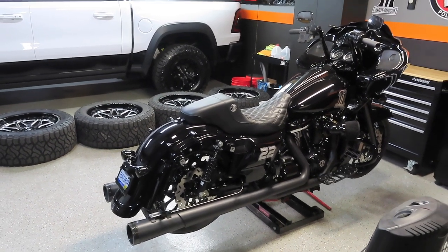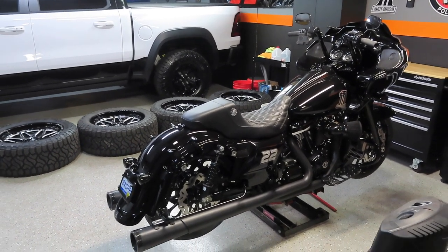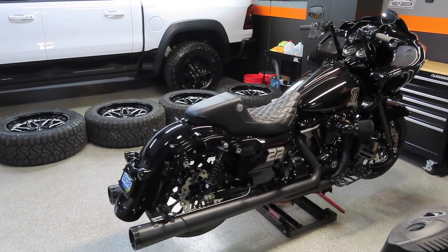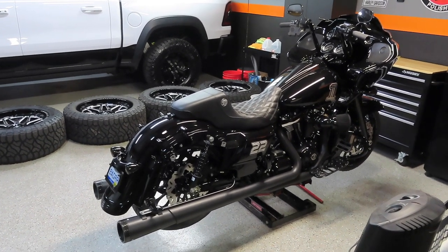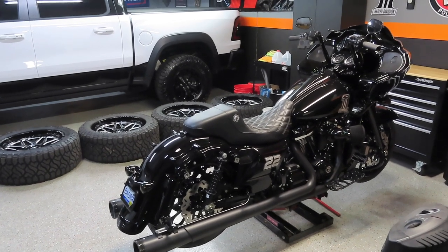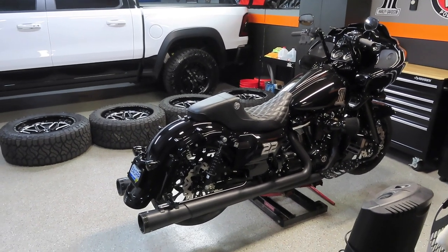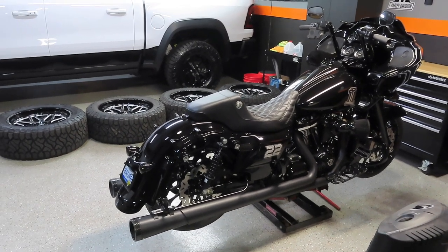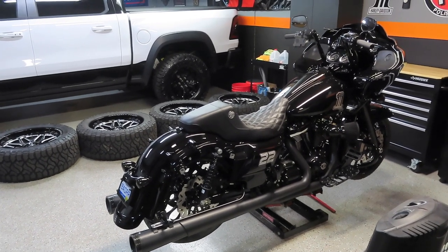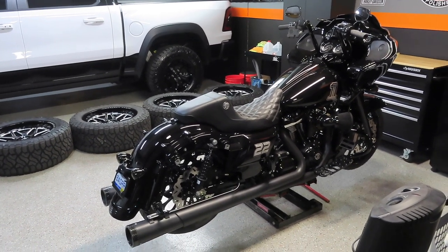I'm in a rush because I'm heading to Daytona next week for Daytona Bike Week. If you guys are going, comment below — I'll be there from March 4th through March 12th. The reason I didn't film every step is because I started this video back in October and I've been super busy with work. But the bike is up on the lift, the new tires are on, the new brake rotors are on, and the new brake pads are on. I'll go around and show you the new rotors and tires.